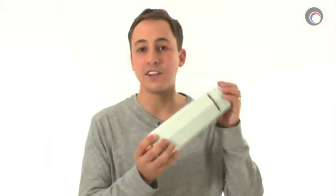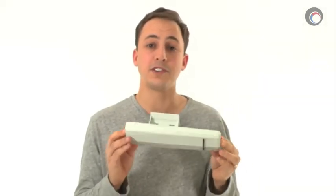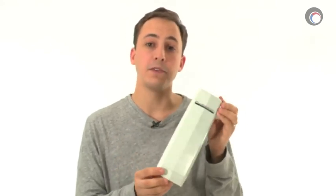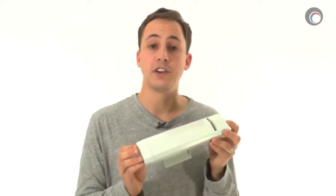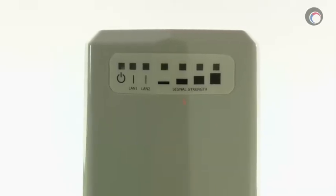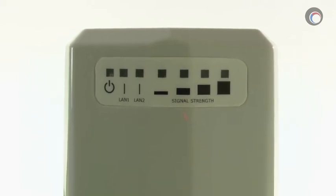First off, let's take a look at the exterior of this unit. As you can see, it's very small, especially considering how powerful it is. The FM 1100M is a completely self-contained unit — other than the PoE injector, there are no external antennas or other devices required to use it. On the back of the unit there is a power indicator, network activity indicators, and a signal strength indicator.